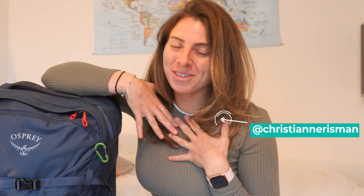Hi everybody, I hope that you are well. My name is Christiane and welcome to my channel Backpacking Bananas, and I am finally home!